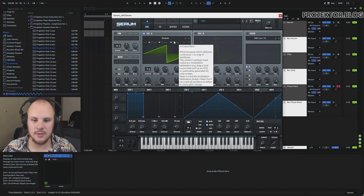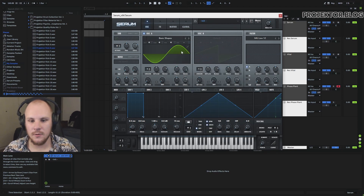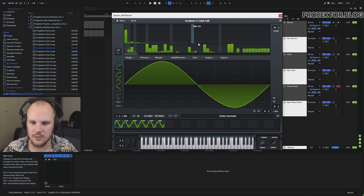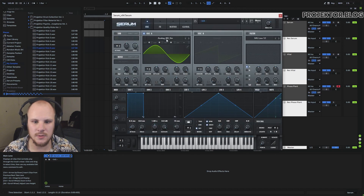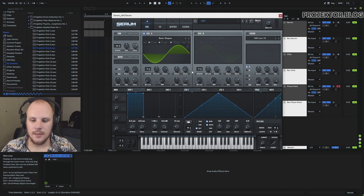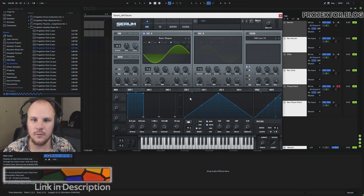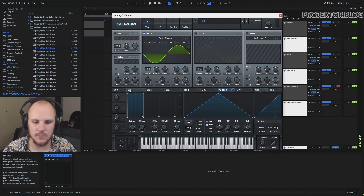We start by getting a sine wave, which is what a kick is made out of — so basic shape, sine waves. I often intuitively reach for a sine with a little more character that has some extra harmonics, but for kick drums we want something a lot cleaner. I like to use the LFOs because you have much more control over individual points, especially when modifying pitch, and also when creating your final volume curve it's much easier in the LFOs than in the envelopes.